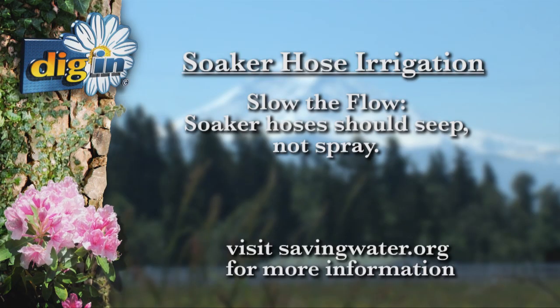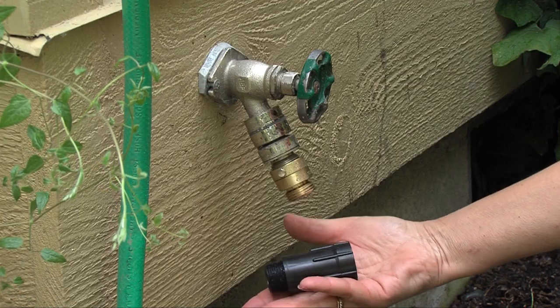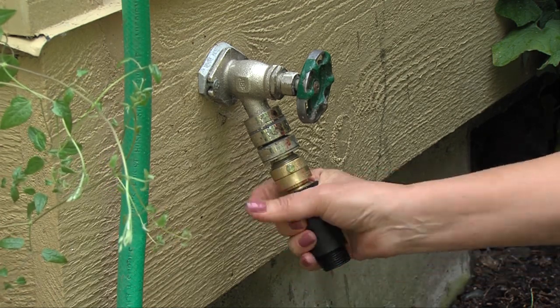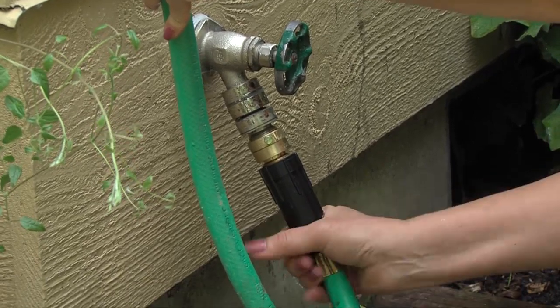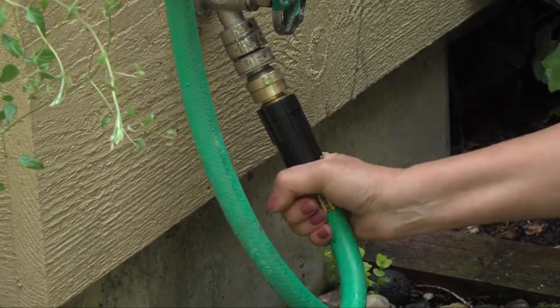Slow the flow. Soaker hoses should seep, not spray. To keep water under control, add a pressure reducer before connecting your soaker hose. If your hose is still spraying, try turning your faucet down. Skipping the pressure reducer is a super common mistake that prevents a soaker hose from working efficiently.